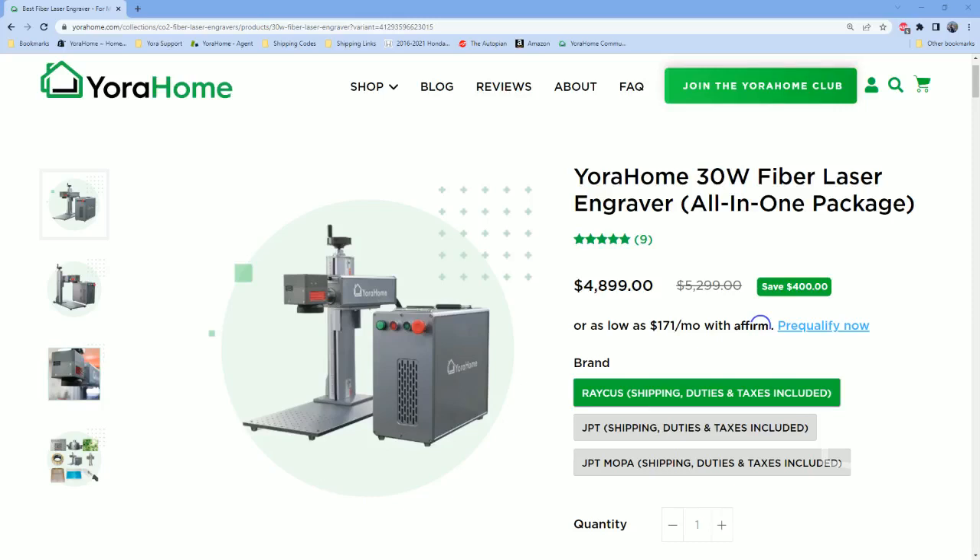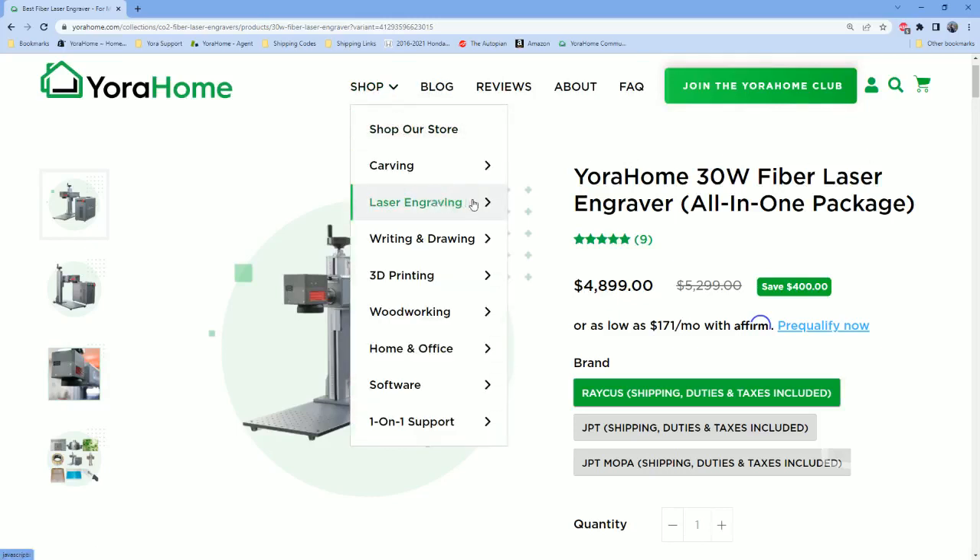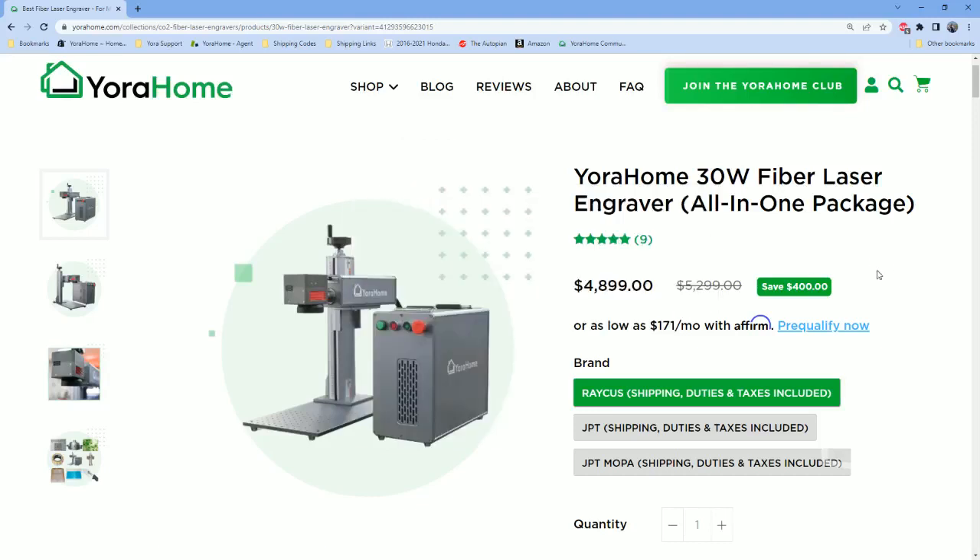If you go up to the Shop, go to Lasers, then go down to Fiber and CO2 Machines, you'll find the link. We offer two different ones: the 30-watt and the 50-watt. The 30-watt is the one I've used for all the projects today.